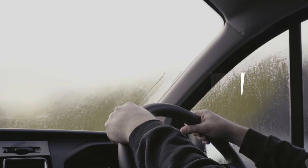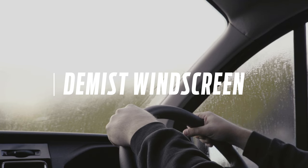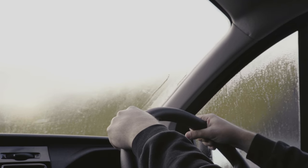Welcome to How It Works. In this episode we'll be showing you how to effectively demist your windscreen.